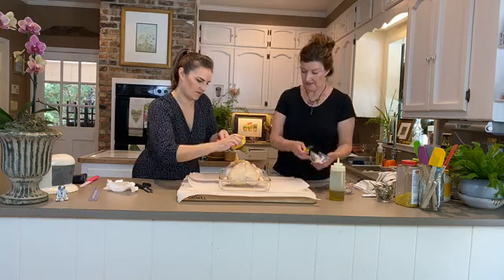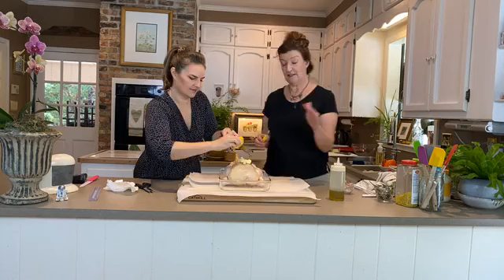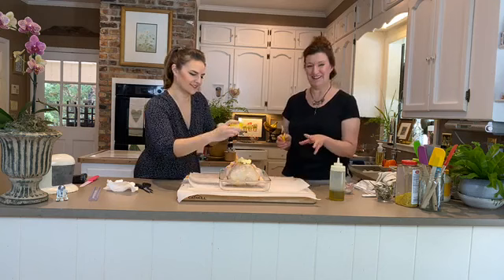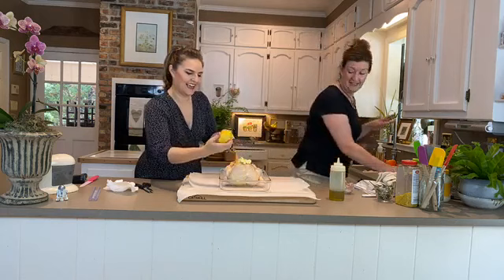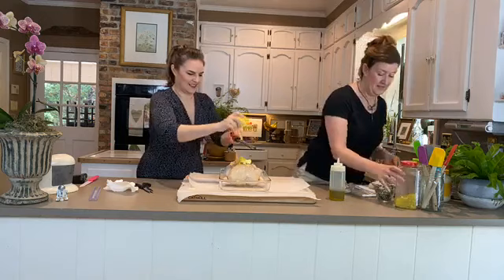We're also going to put some butter on top — if you've watched Julia Child, she'll tell you to give your chicken a butter massage. In a few minutes we're going to do just that. Our chicken has been washed, towel-dried, and it's very relaxed — just laying there ready for some hot sun. Lots of lovely zest going on.